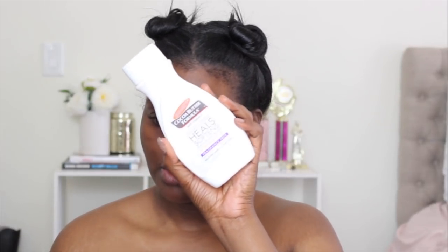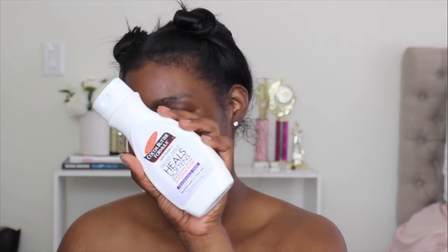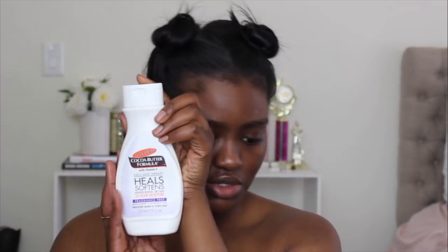To moisturize my face I use Palmer's Cocoa Butter Formula — it's a really good moisturizer, I've been using it for years and it hasn't done me wrong. I do want to try some different moisturizers because I feel like my skin could look a little better, but for right now this is what I'm using and will continue to use until I find something better.